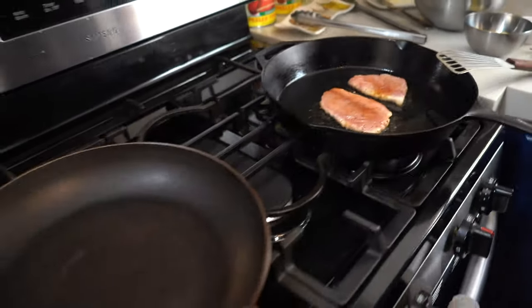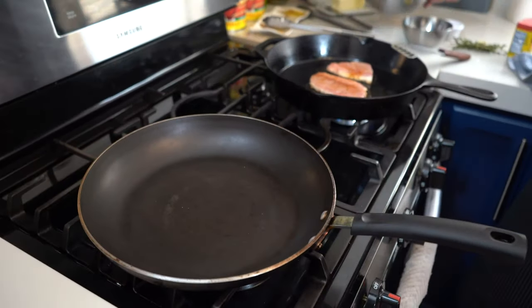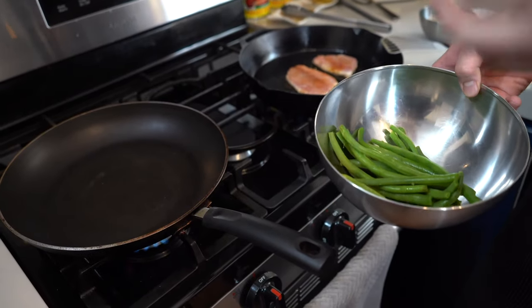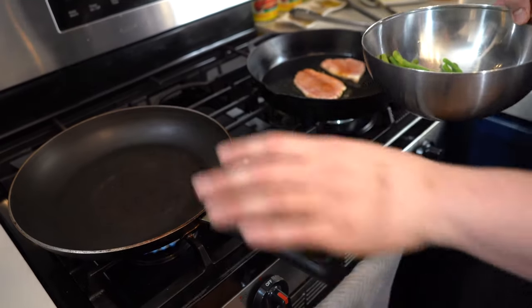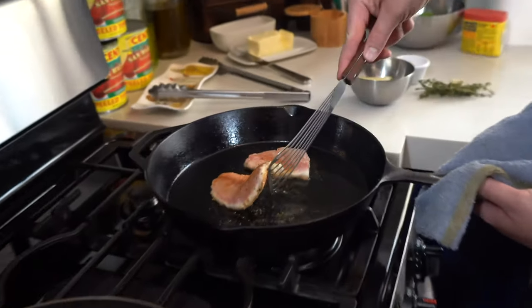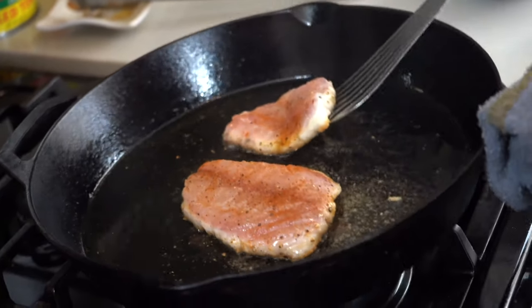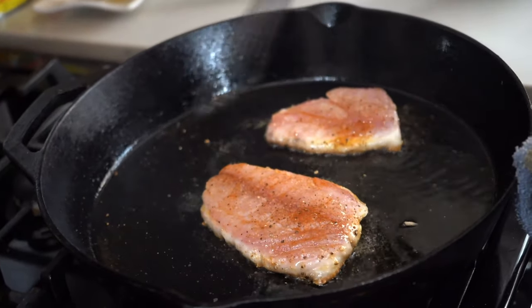Over here I have some green beans that I've already blanched. I'm going to turn this pot up. I've trimmed these green beans — they're already blanched and pretty much at the perfect point. All I want to do is heat them up with some garlic, get some nice toasting on them, and season with a little salt, pepper, and oil. Make sure all that oil gets underneath these.